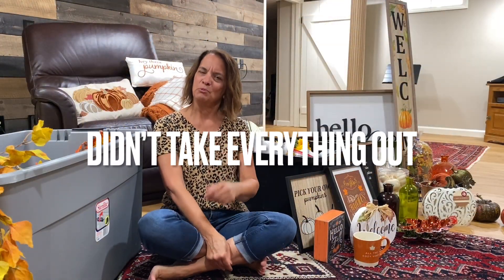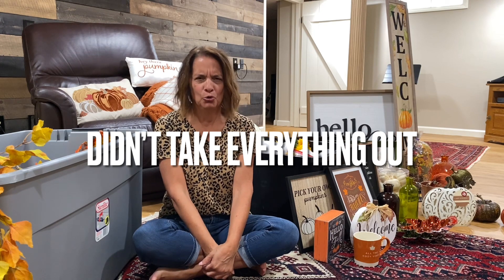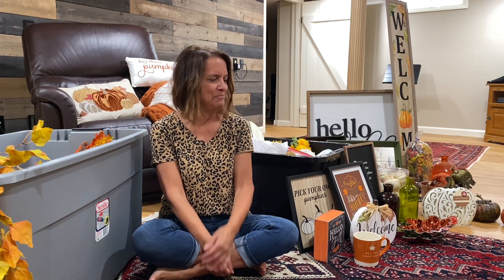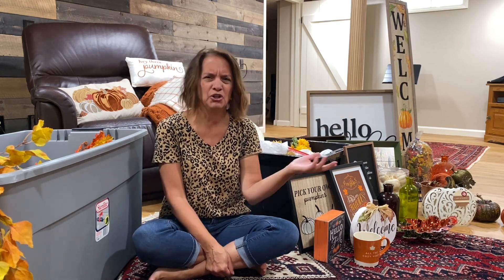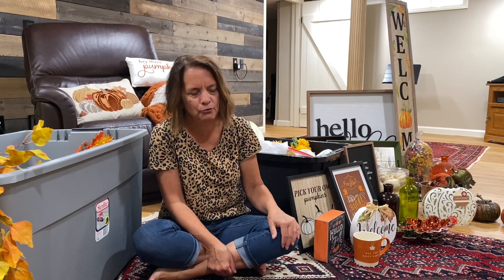We are downstairs. I changed my shirt — it got a little warm. It was cooler this morning when I went grocery shopping, and you know how it is in the grocery store, it's always a little chilly. I am sitting amongst my tubs and my fall decor — this is an accumulation of a good few years.